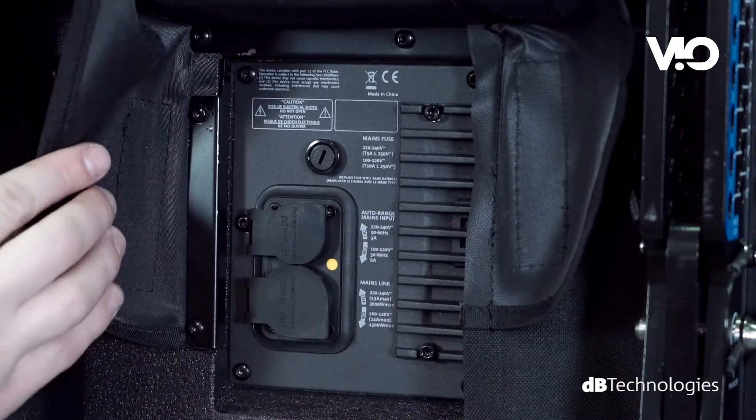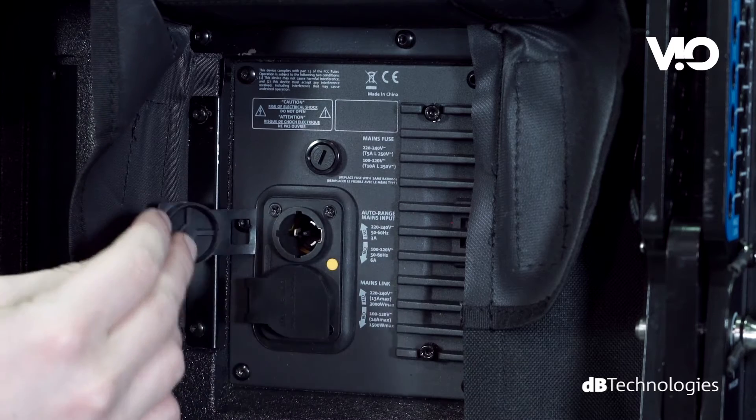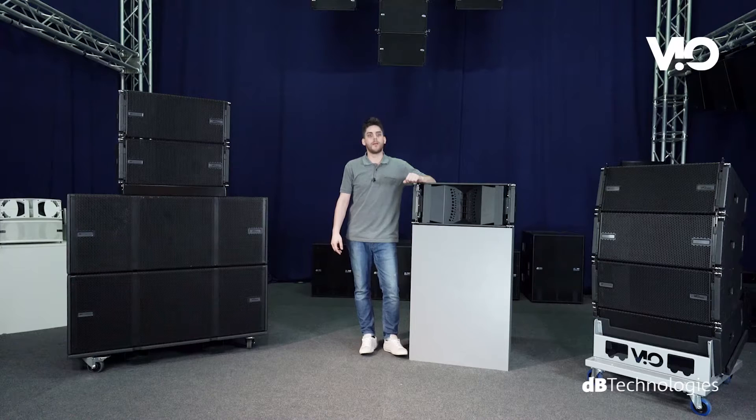The amplifier also features an auto-ranging circuit and is fed via PowerCon True Waterproof connectors. The module features a floating preamp as well as FIR filter processing.